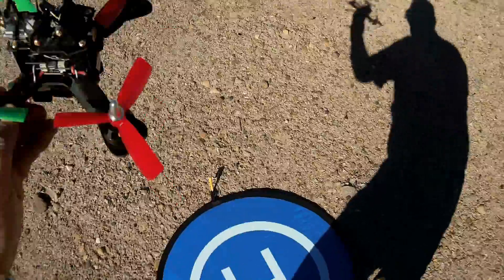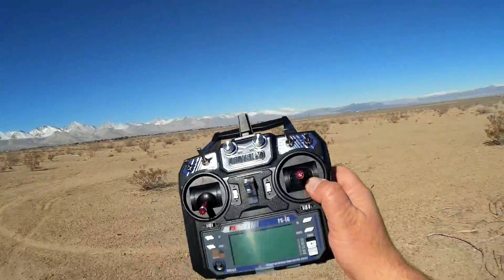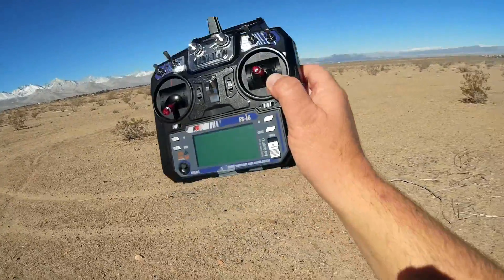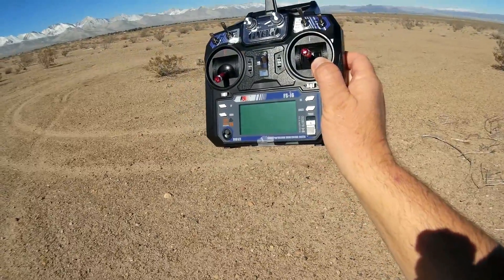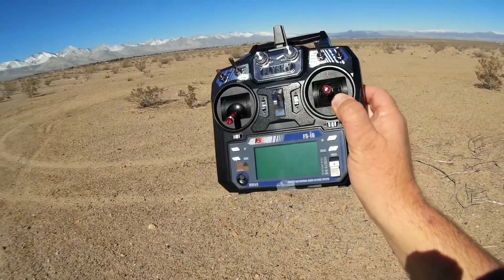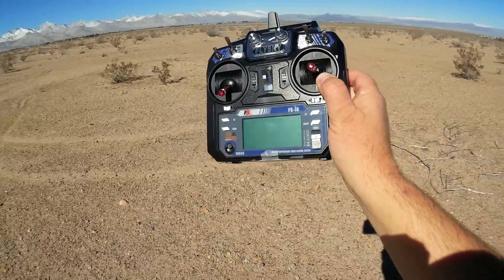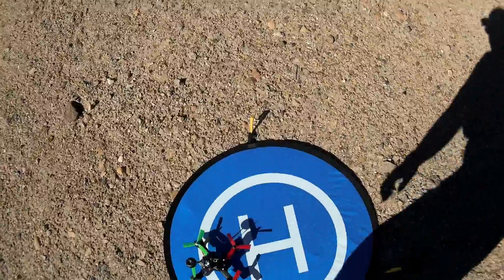So that's about the basics of it. The way it comes set up, it had Cleanflight 1.11.0 installed. I have not made any changes — we're going to fly this stock, out of the box, just the way it is to see if it truly is ready to fly. I'm going to start off in angle mode for about a couple of minutes, then switch to FPV and fly in acro to see how it performs. Hope you enjoy this flight — let's give it a try.